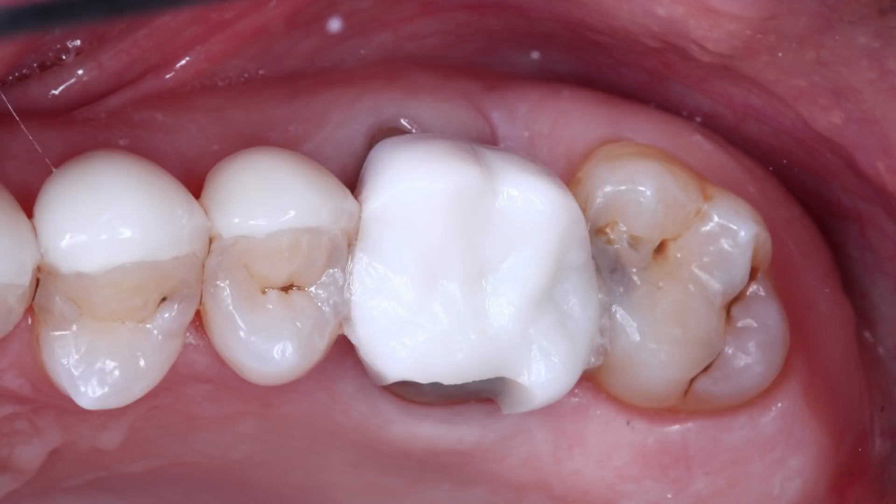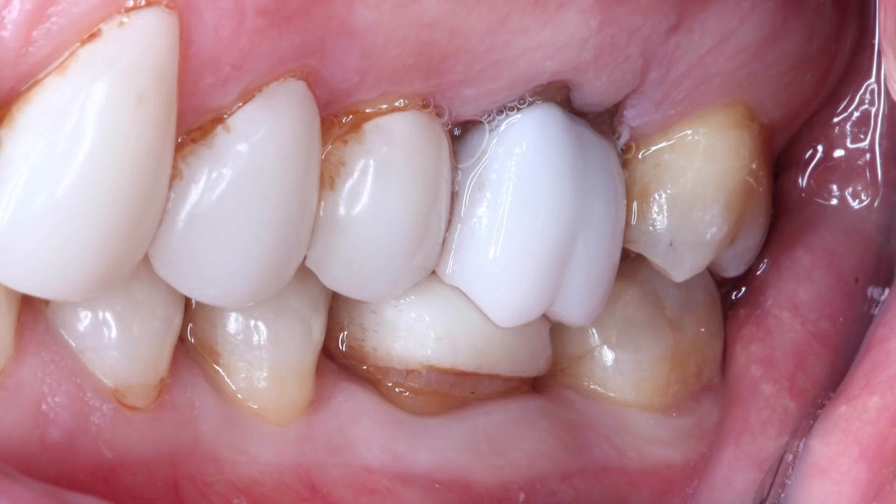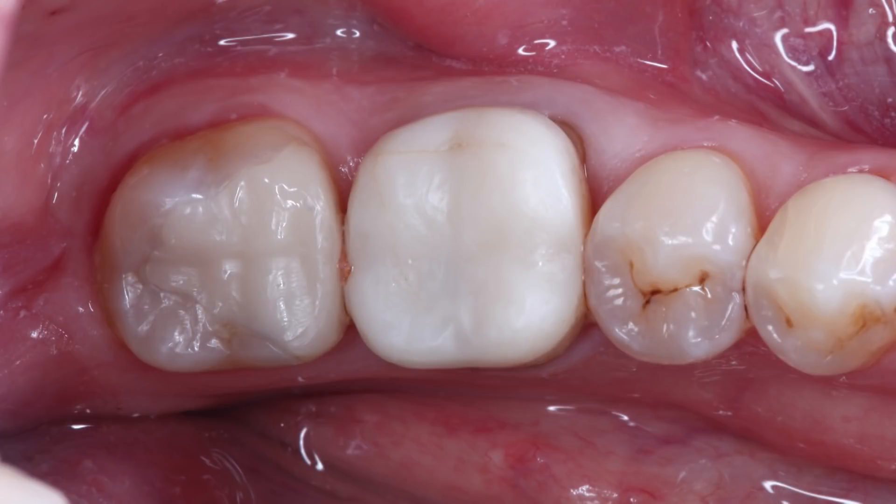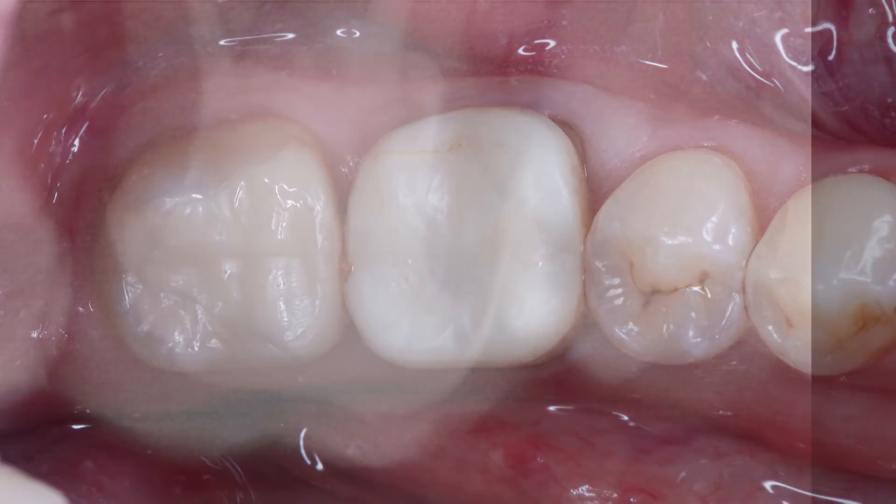We have a 50-year-old male that presents with a fractured Emax crown on his upper left first molar, number 14, that also appears to have super-erupted, most likely from the low occlusal position of the crown on the lower left first molar, number 19. We plan to replace both with Bruxer Now crowns milled chairside using the Glidewell in-office solution. The upper left second molar also has a large cavity on the mesial, so we'll work on that while the crowns are milling.